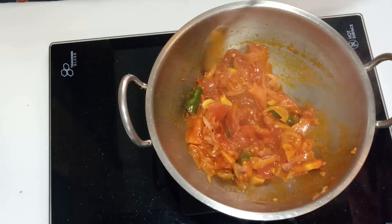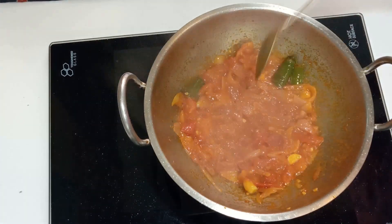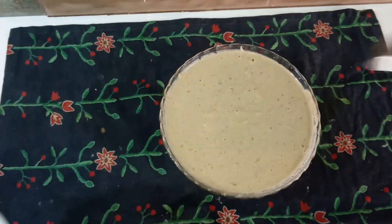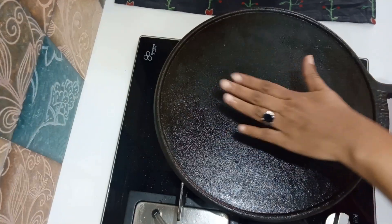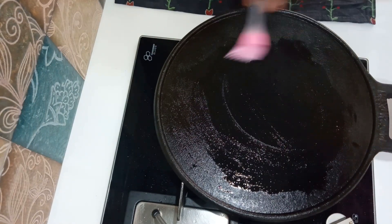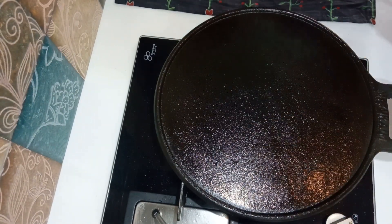Add 1 teaspoon of olive oil. When everyone gets cooked, we will cook on the flame. We have to mix for a few minutes. Just cut it in this way, just cut it out.